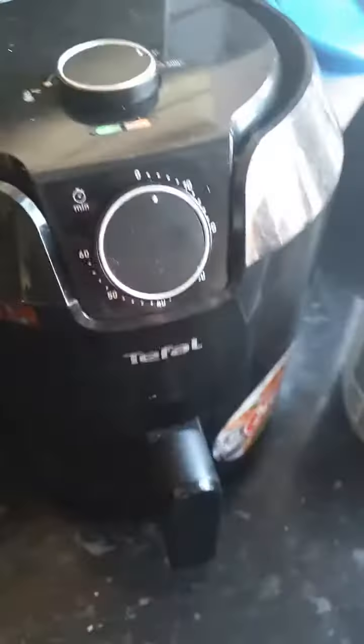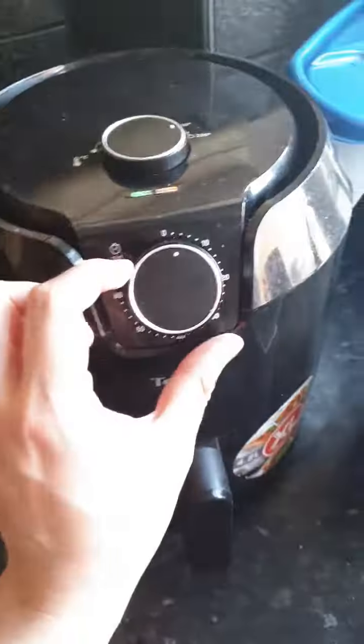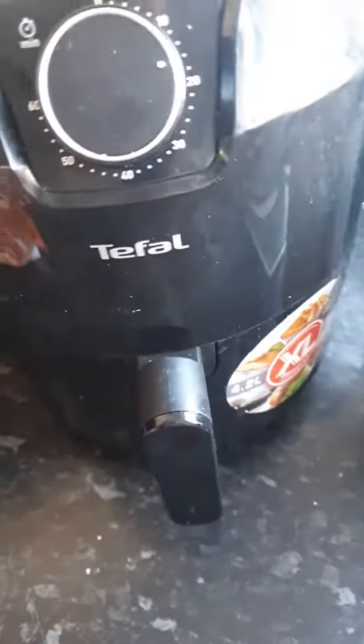Once we've preheated the air fryer, we extend the time. Now I've got some chicken nuggets — fresh chicken breast that I prepared earlier.